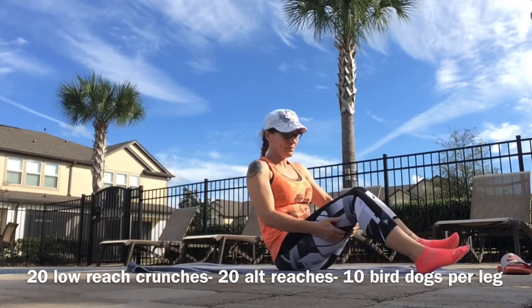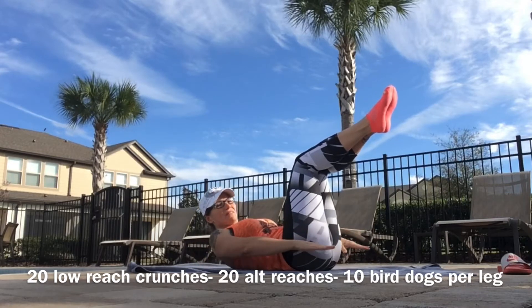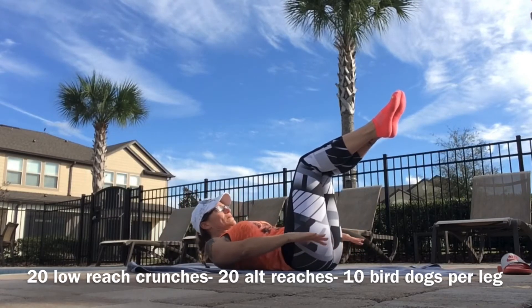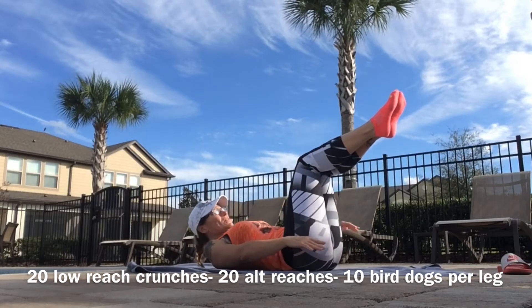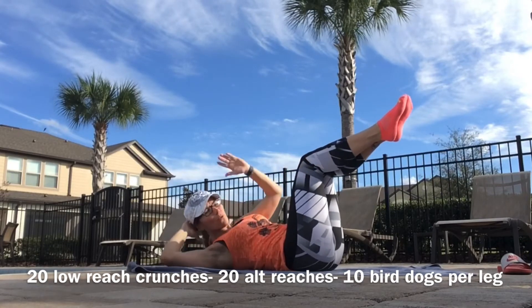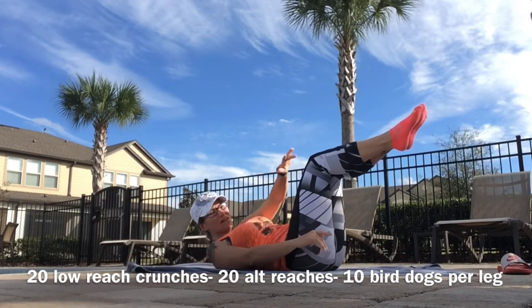Everything back, knees up above your hips, chin and eyes to the sky, palms to the floor an inch off the ground. Here we go for 20. Remember your alternative — one hand behind your head. Then reach across: reach, reach, reach. Alternative is hand behind each time.